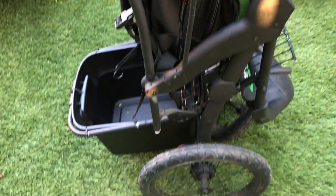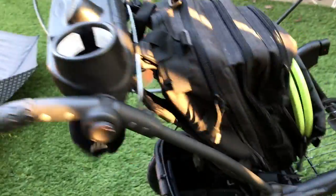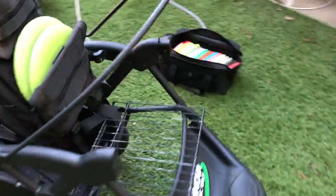So the only thing you need to do when you get to the course is just pop out your bag, unzip it, throw it in there, bring down that awning piece that holds it into place, and you're ready to go throw.